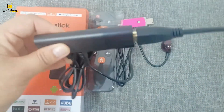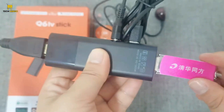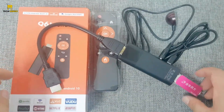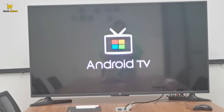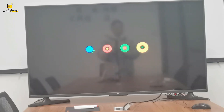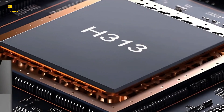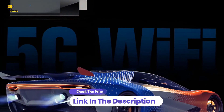It seamlessly links with Bluetooth speakers, keyboards, mice, and game controllers, enriching the multimedia experience with enhanced versatility and control. Whether streaming content, gaming, or browsing, its robust Bluetooth capabilities ensure effortless pairing and uninterrupted performance, elevating your entertainment setup to new heights.